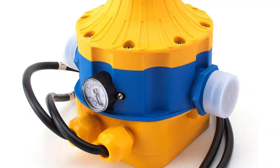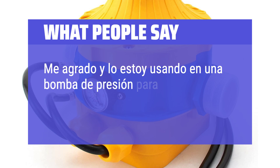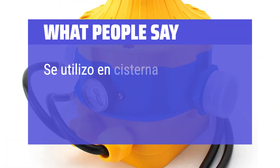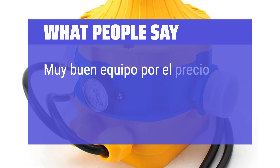What people say: 'Me agradó y lo estoy usando en una bomba de presión para la casa.' 'Se utilizó en cisterna.' 'Muy buen equipo por el precio.'